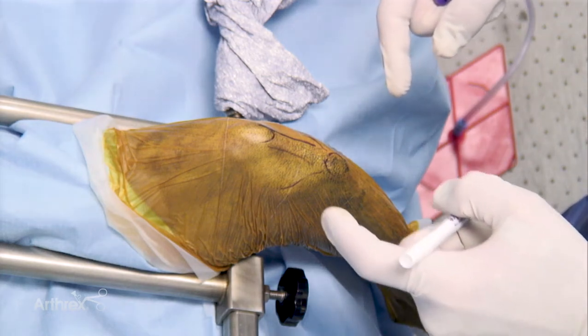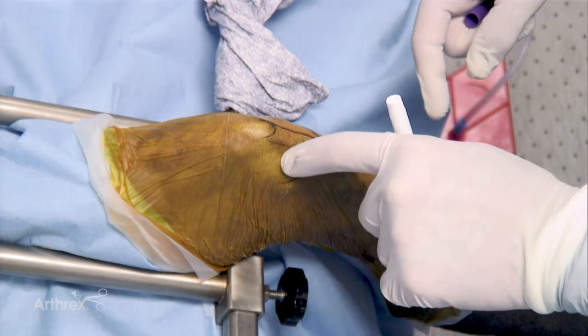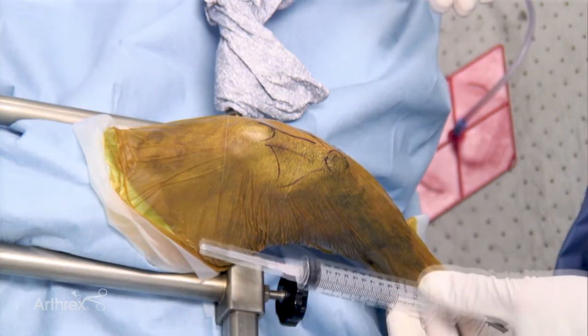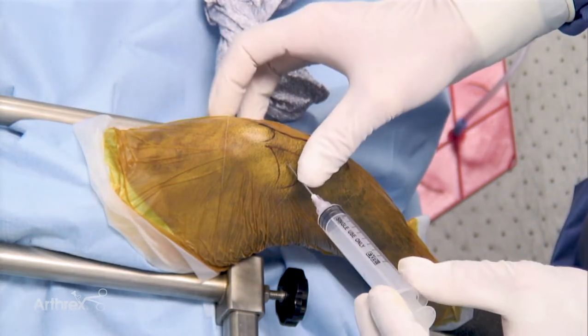We initiate our process with a medial arthrocentesis. The medial joint space can be palpated adjacent to the patella tendon and the femoral condyle. Using an 18-gauge needle, one can place the needle into the joint.